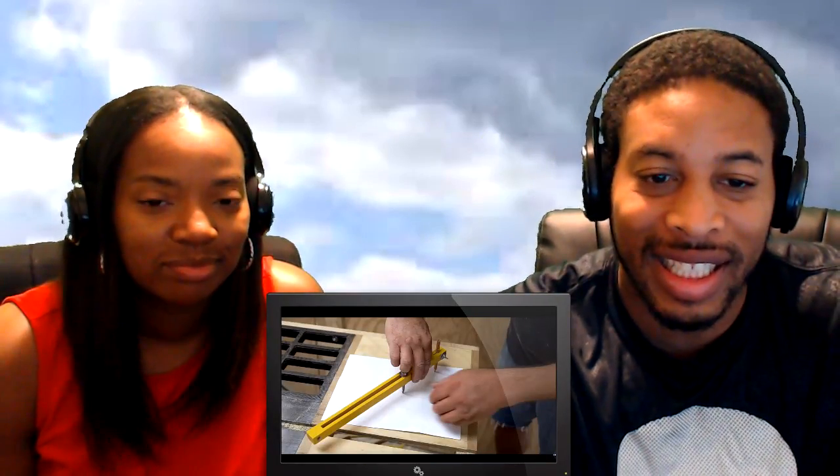This one is called 'Can Paper Cut Wood,' and this is just something that's interesting. I'm gonna throw some of these science joints in here every now and then because I'm very interested in stuff like this. This is by John Heist. Link to the original video is down in the description. Give them a like and let them see all the love from Team Too Easy. Without further ado, headphones up, content up, let's get it.